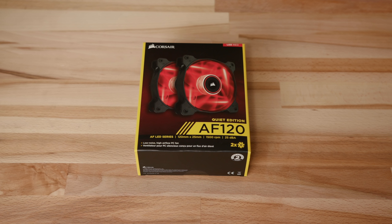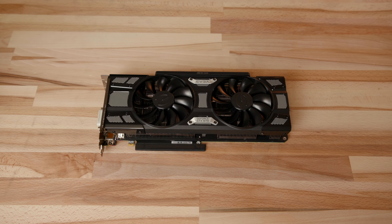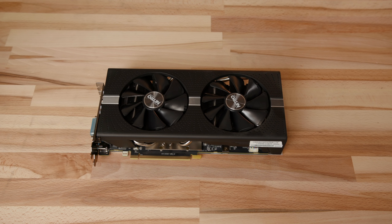We have our CPU, the 8700K, and two fans for the front of the case. I like to buy these Corsair Quiet Edition fans because they are fairly quiet, not too expensive, and I prefer my systems to be quiet. And we have our graphics card — here I have a GTX 1070 and also an RX 580. I like to test a couple of different graphics cards in the price range to see which one pairs better with the CPU.